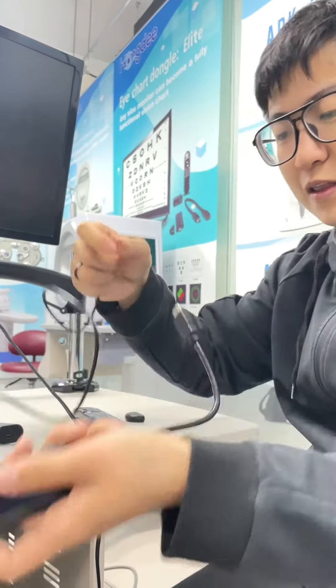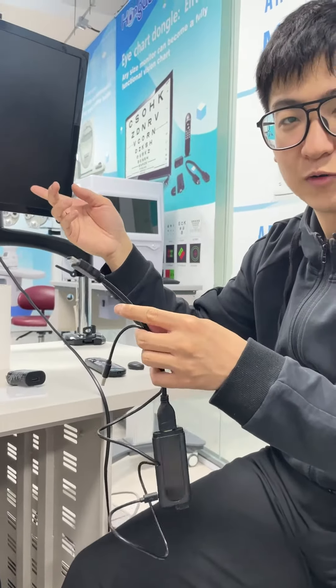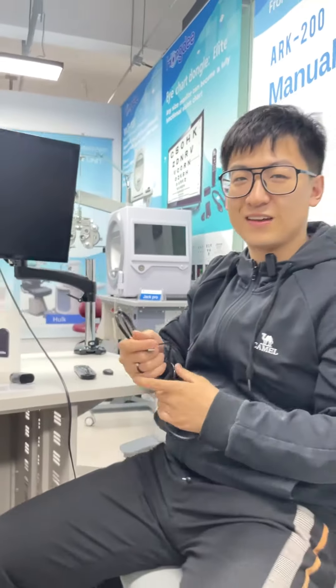Hello, this is Oliver with Beijing HongTi Corporation. Today I'm introducing our Vision Chart Elite. As you can see, there are six hardware parts in this package: the calibration bar for adjustment, the power part, the HDMI part, the USB part, and the 2.4 GHz radio frequency component.